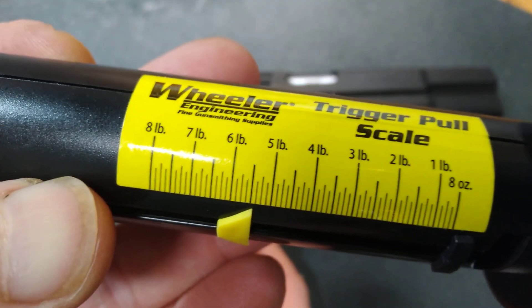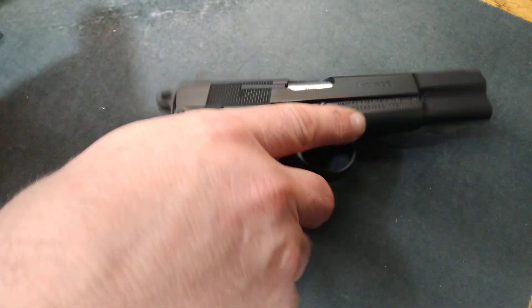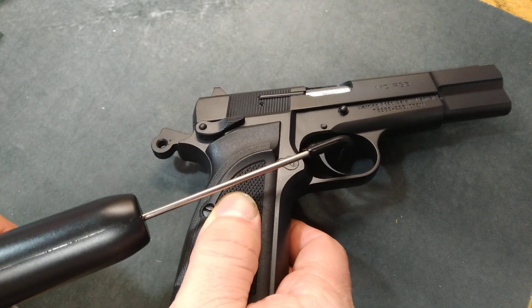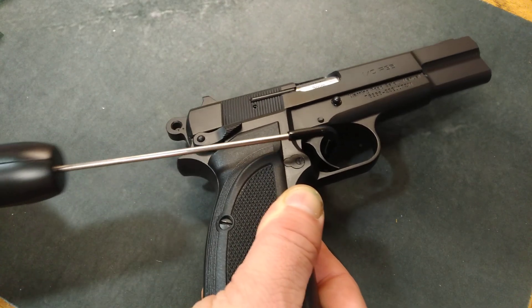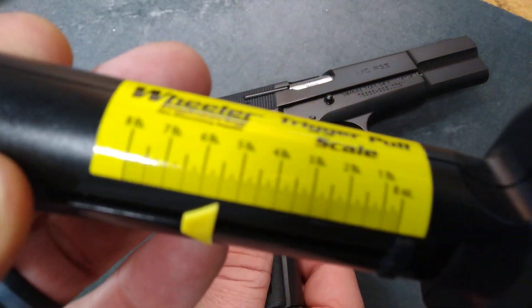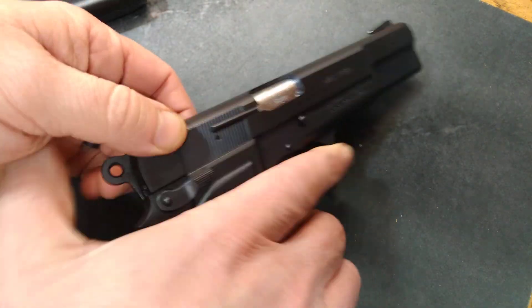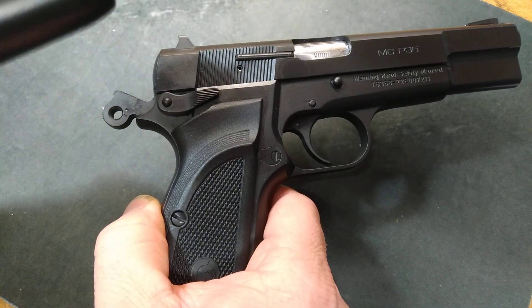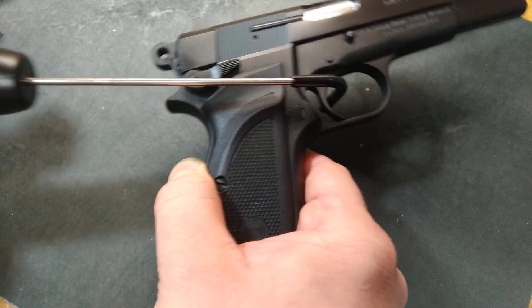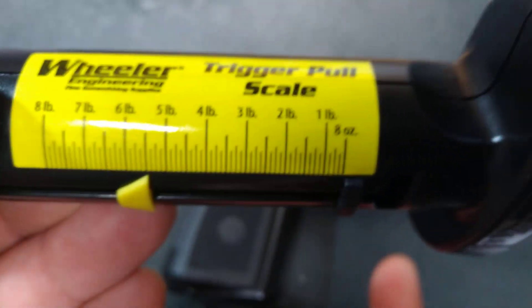That's showing right at five and a half pounds. We'll zero it out and try it again. That broke at five and a half. One more time just to verify — showing right at five. Pretty consistent, about five and a half pounds.